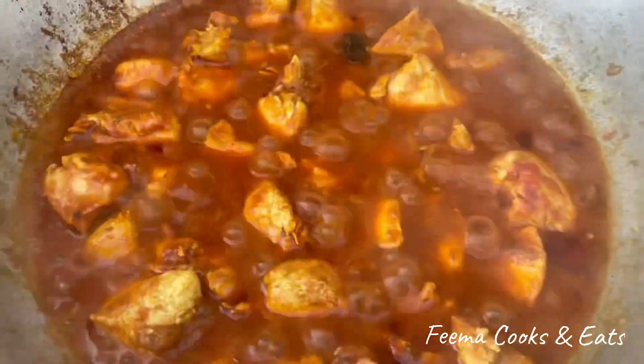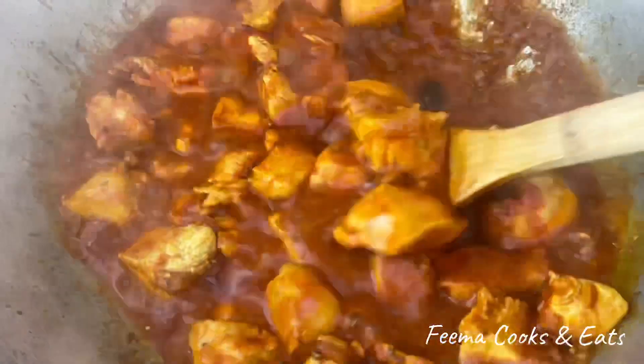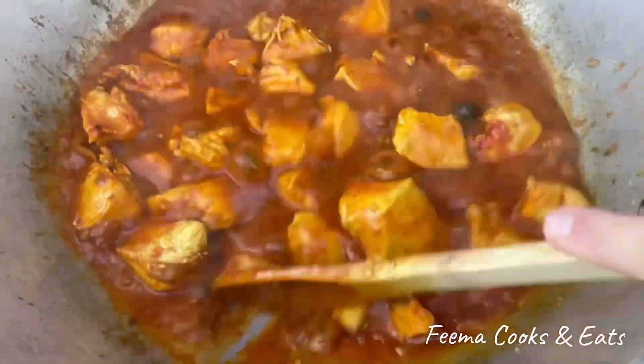Now let's see — the spinach has come up. That means it has been washed. I washed it for about 5 minutes.